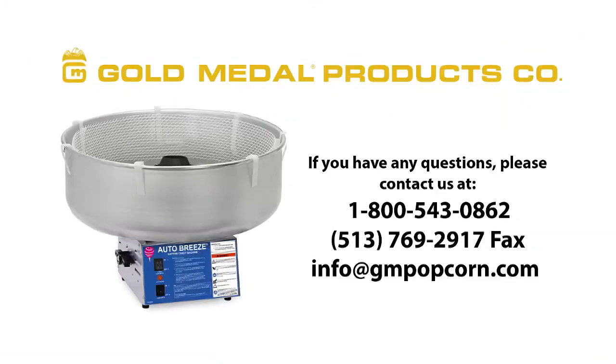If you have any questions or concerns about your machine, we can be reached by phone, fax, or email. Thank you and enjoy your cotton candy machine.